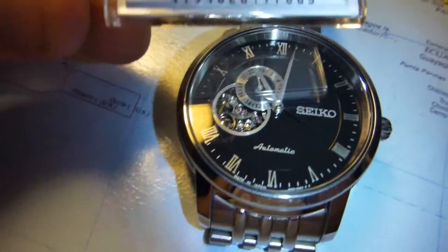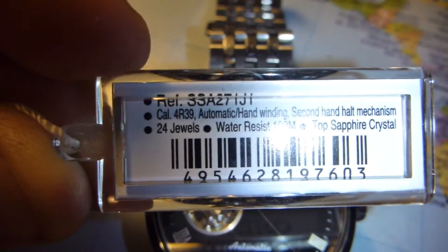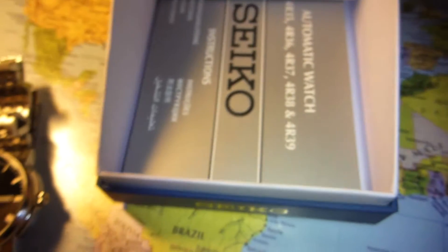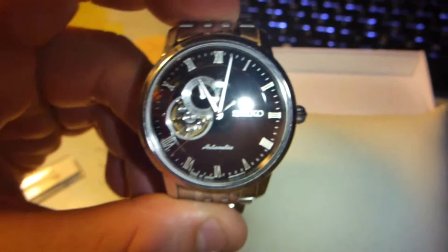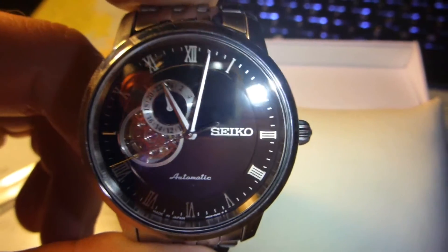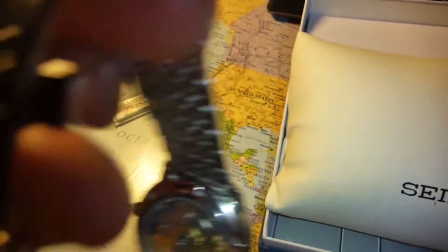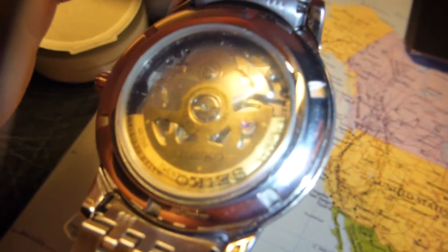It has 24 jewels, is 100 meters water resistant, and the automatic movement is a 4939 model. You get an instruction booklet and soft padding to take care of the watch. Because it is an automatic watch, it doesn't run on batteries — it simply gets wound up with hand movement.